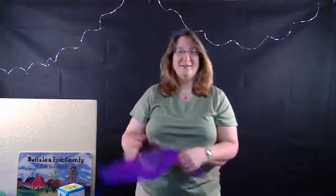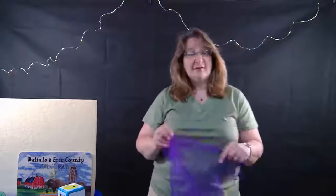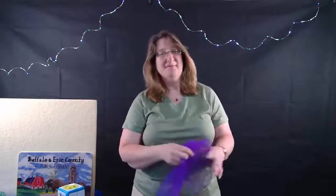Great job! Now our last scarf song - we wave our scarves together. We wave our scarves together, together, together. We wave our scarves together because it's fun to do. Wave them up high and down low, and really fast and really slow. We wave our scarves together because it's fun to do.